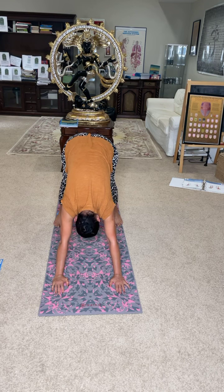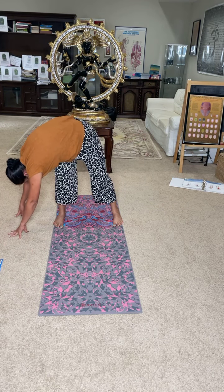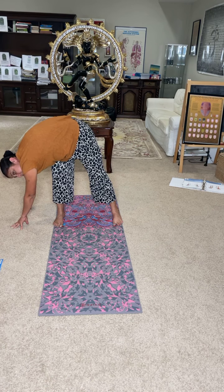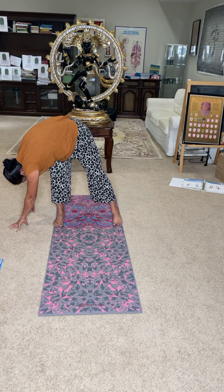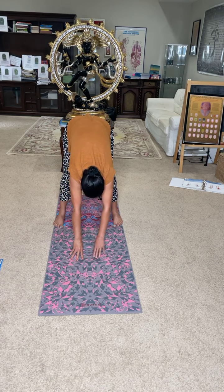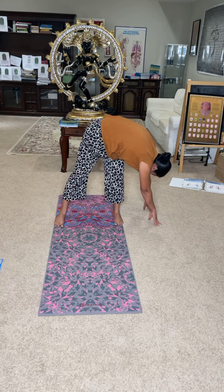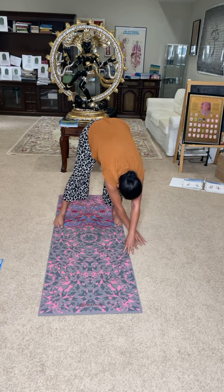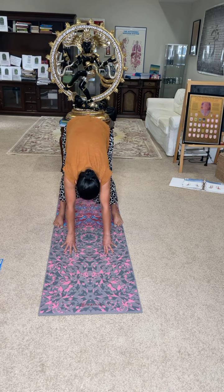From here, walk your both hands to the right side of the body — you're not moving your feet at all. All the way to the right side. Now from here, walk your hands to the center and then slowly go to the other side of the body. Your knees are locked. You're walking to the left side of the body. Walk to the left, then back to center. Your wrist is below the shoulder.